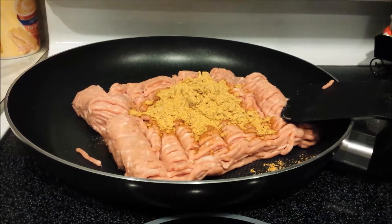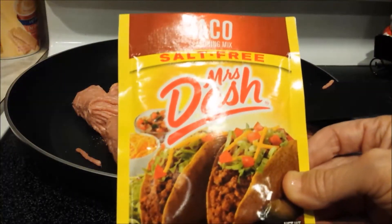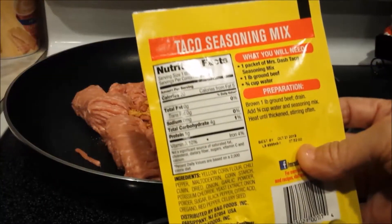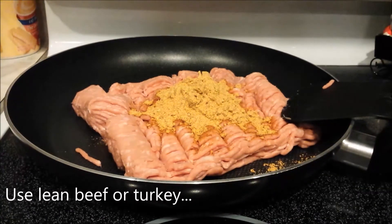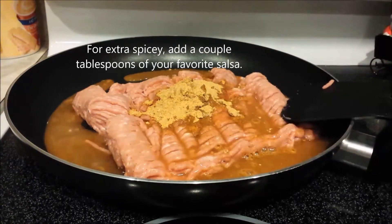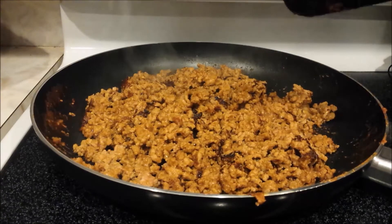I'm going to make zucchini spaghetti and I'm going to start with some Mrs. Dash salt-free taco mix. You just mix it with a pound of ground beef — I'm using super lean turkey — the seasoning mix of course, and three-fourths cup of water. I'm just going to mix it in and brown it really well. And our taco meat is ready to go.